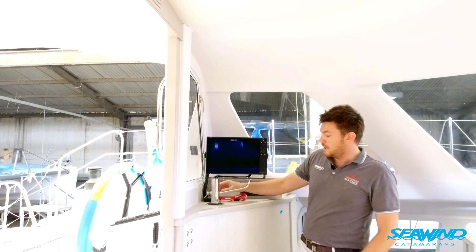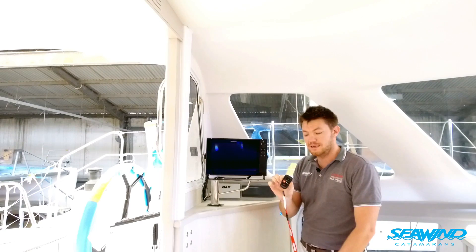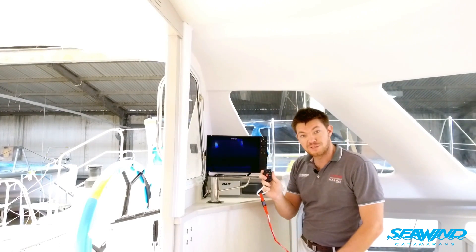This owner has also gone for a remote autopilot control — quite a nice device. It's very small, like a car key, and comes on a lanyard so you can wear it around your neck when operating off the bow. It has simple plus and minus controls, standby, and autopilot. A very nice feature.